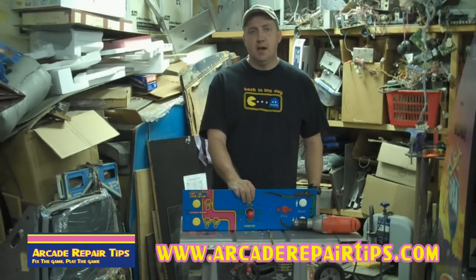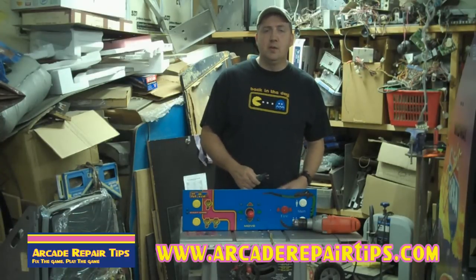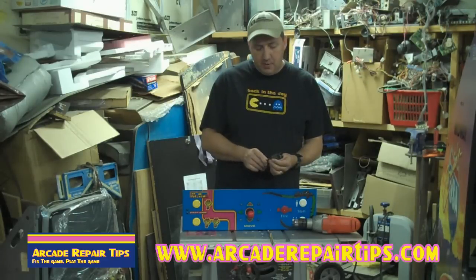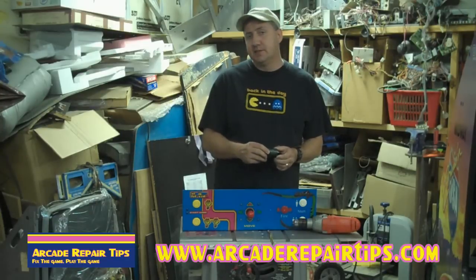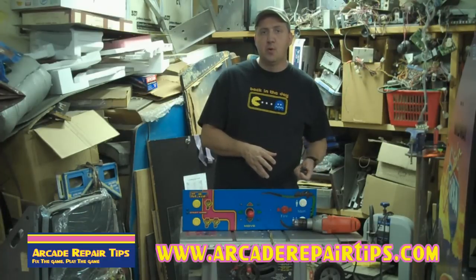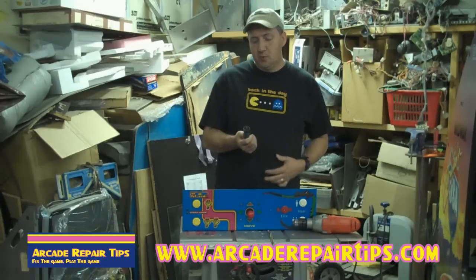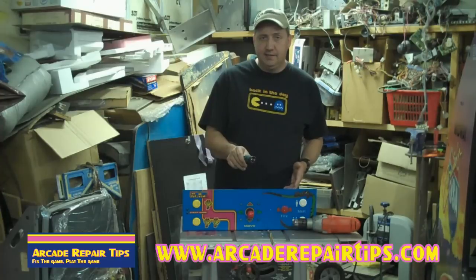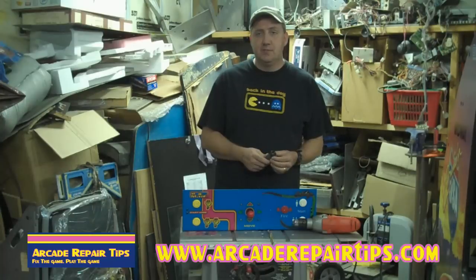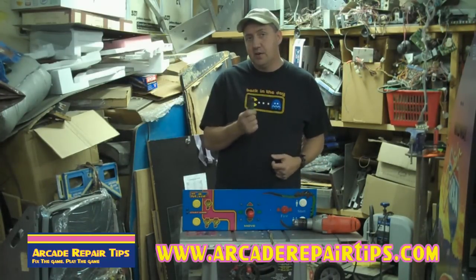The first thing we're going to talk about is the types of tools that we need to do this project. You just need a couple, and the main one is a one and one-eighth inch hole saw bit that you can find at most any hardware store. The one we chose was the Makita brand because it works on both metal and wood — and some control panels are made of wood, some are made of metal. This is a very useful one; we've had it for two or three years and it still cuts really good. This is a very good tool.